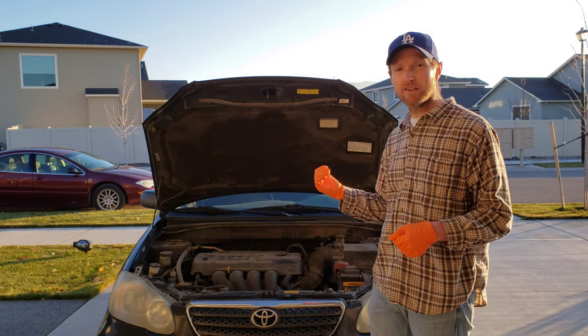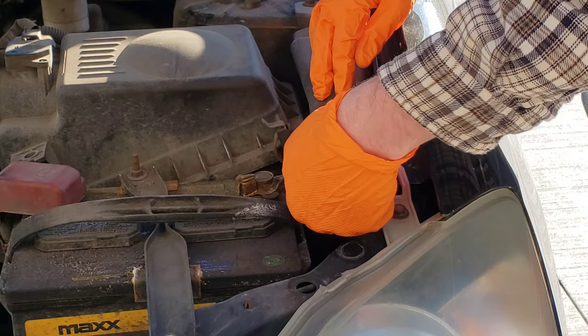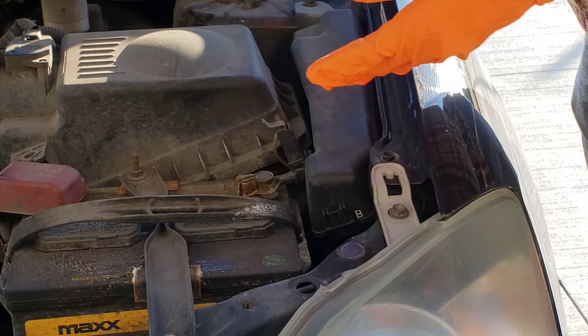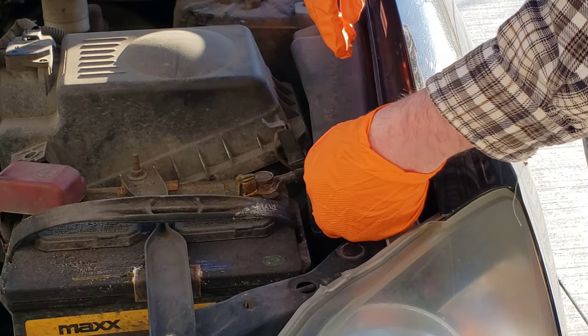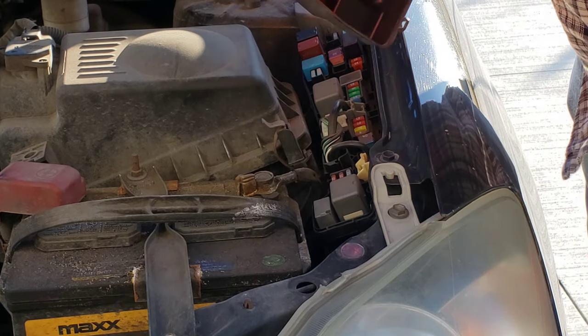The first one is underneath the hood, so let me get you guys a closer look right now. Here's the location of the first one right here. There's a clip right up front — if you press in on this with your finger, it'll lift this up and then it just hinges off the back.